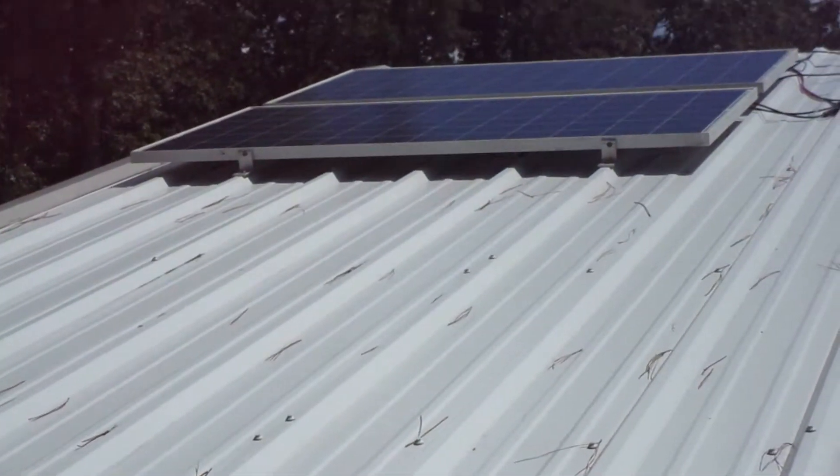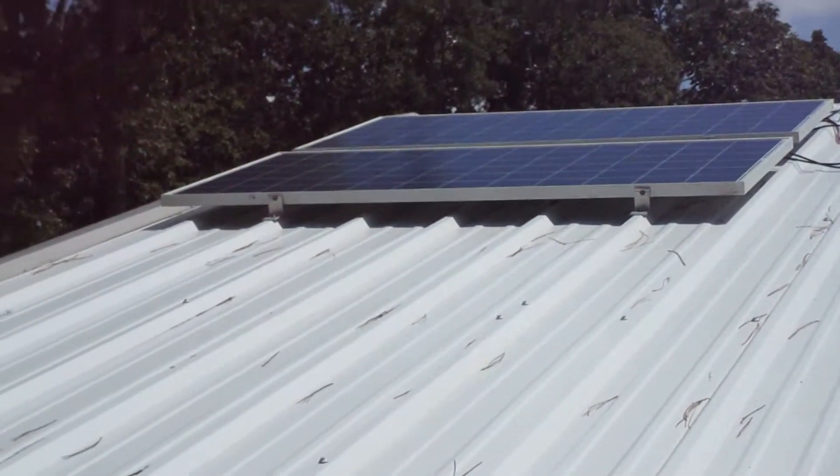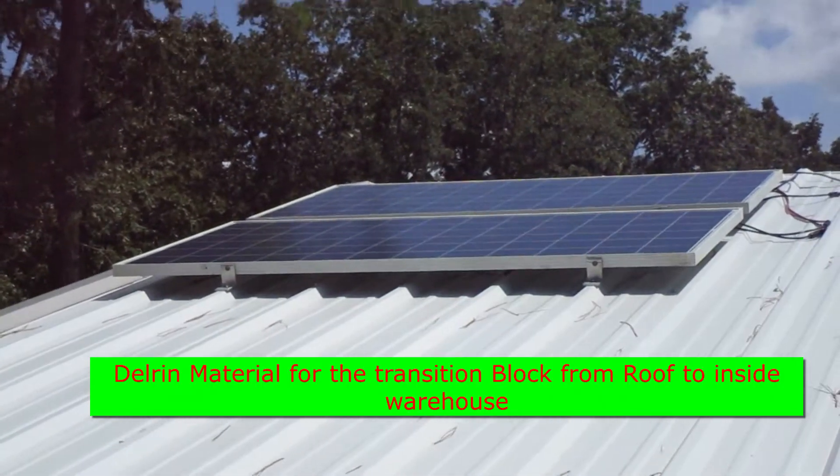I've got these sitting up on top of my roof here, mounted temporarily I guess you could say. The cable is just hung out to the side there, running through the roof. I'll show you what I made to transition into the roof out of some Delron material.